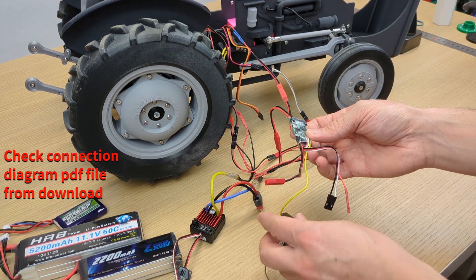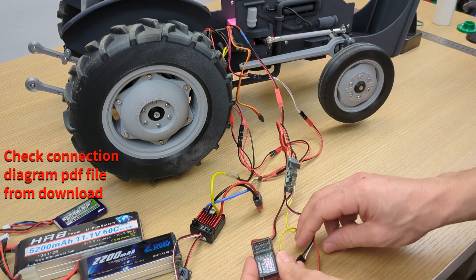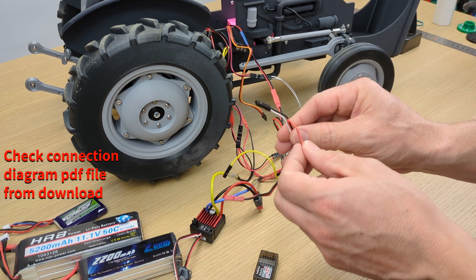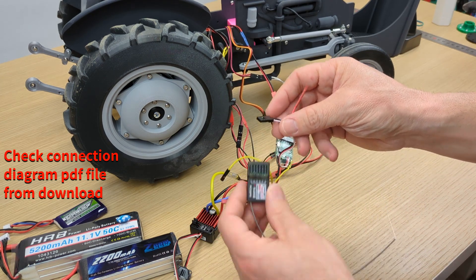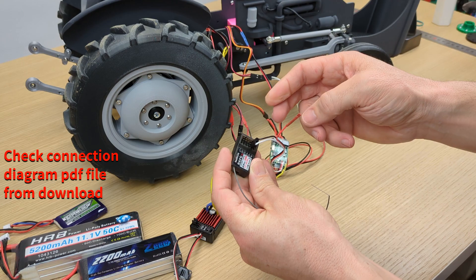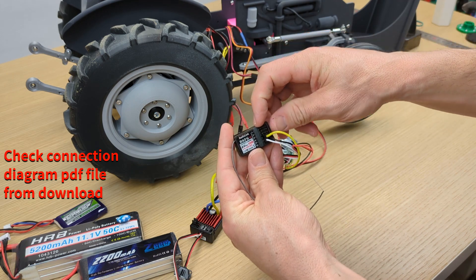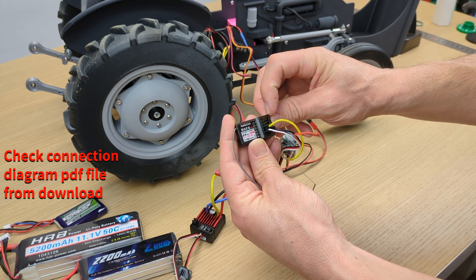Now, to connect to the receiver, you just have to connect everything. Remember, this is really, really important: don't connect the positive cable, because something might go really wrong. Just connect data and negative. I'm using this for channel 5. Then this yellow cable is for channel 4 — data. First row is data, second row is positive, and third row to the right is negative.